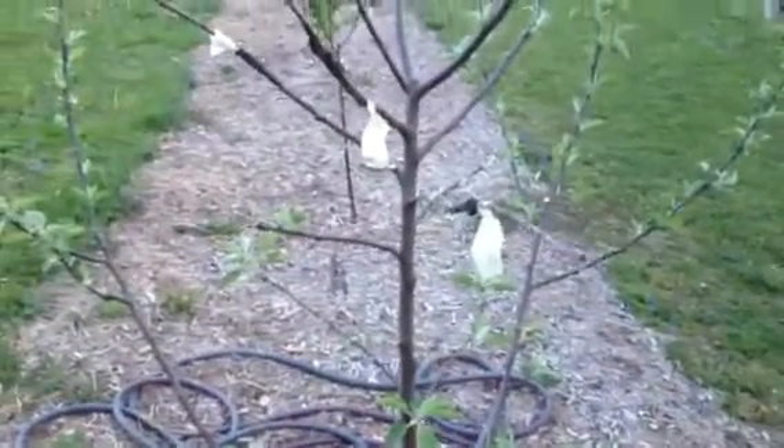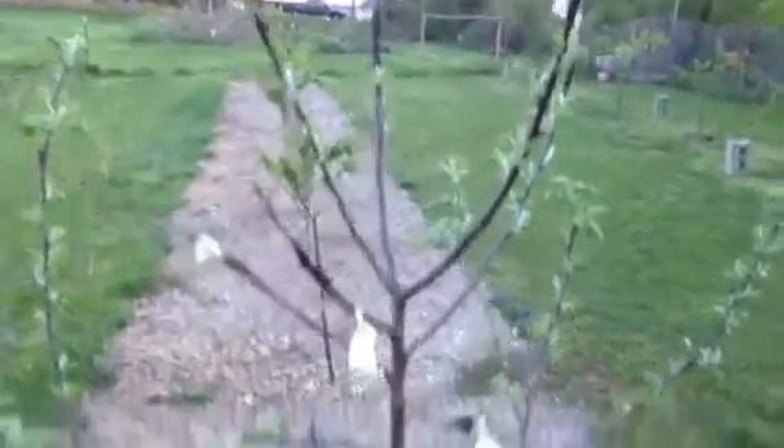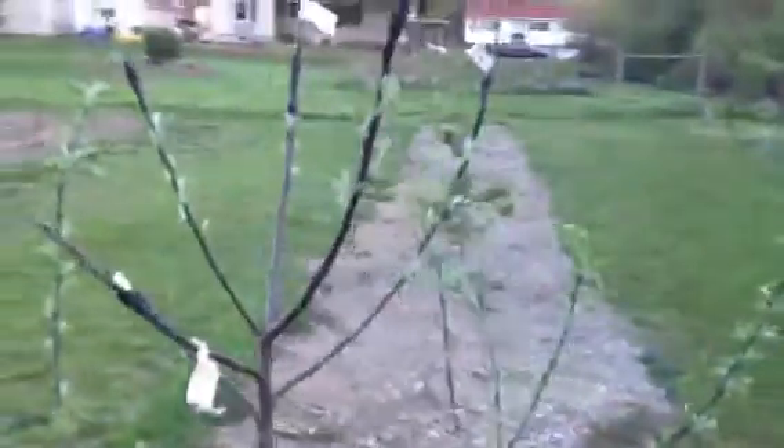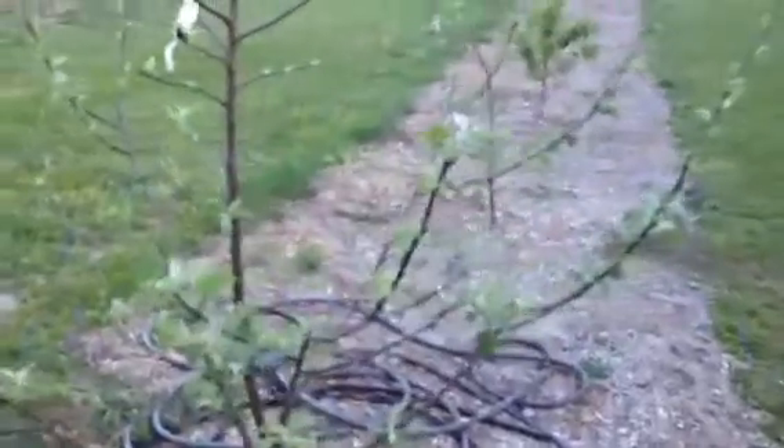Over here is a Macintosh apple tree. The center I want to take out, but I had all these grafts I didn't want to waste, so I decided to leave the center in this year and let that be my graft holdover section. For the most part everything looks like it's taken — there's probably about six different varieties on this top section here and all those grafts have taken except for one.